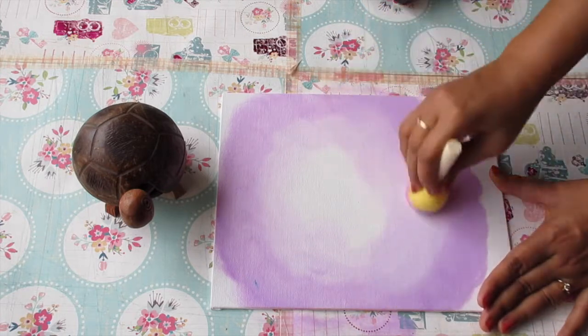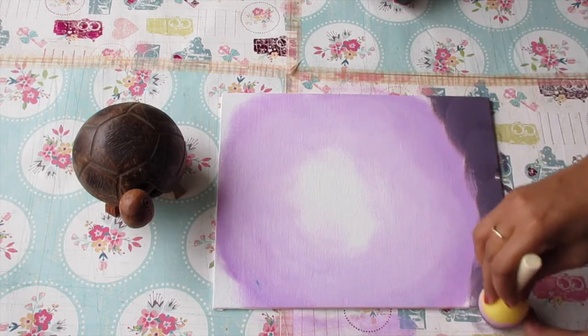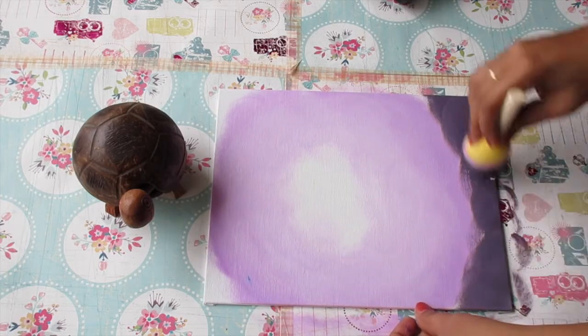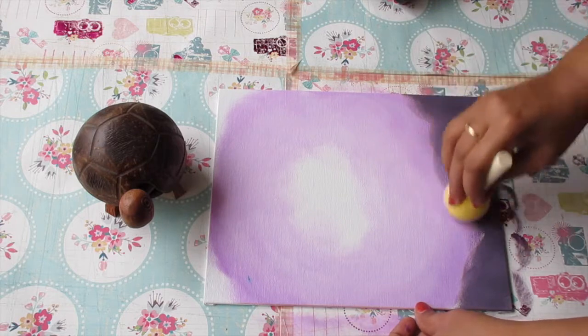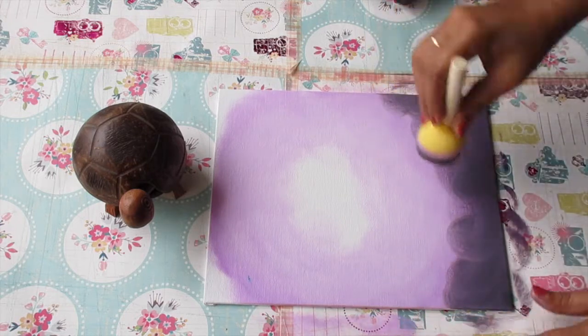Now I have mixed prism violet with Mars black and white to get a darker shade of prism violet, and I'm just doing the corners with this.